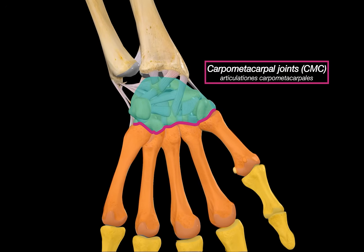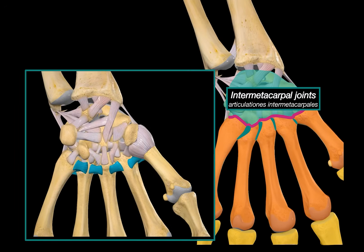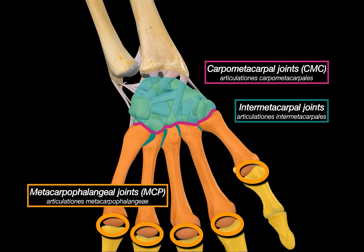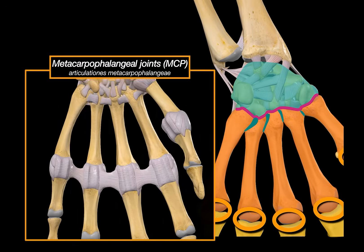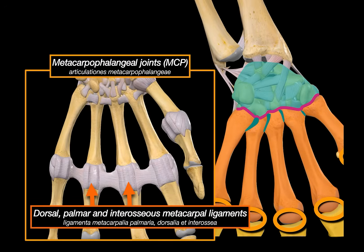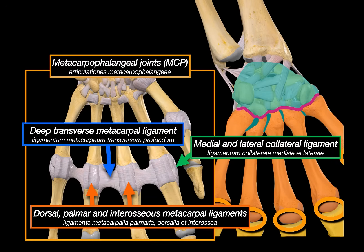Right next to the CMC joints are the intermetacarpal joints — the joints between the bases of the second to fifth metacarpals. They are held together by the dorsal, palmar, and interosseous metacarpal ligaments. Moving further down, we get to the metacarpophalangeal joints, or MCP joints — basically your knuckles — the joints between the metacarpals and the proximal phalanges. They have dorsal, palmar, and interosseous ligaments, as well as medial and lateral collateral ligaments and the deep transverse metacarpal ligaments, working together to stabilize the fingers during flexion and gripping.